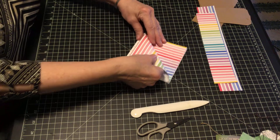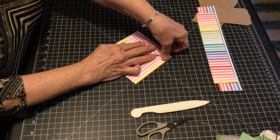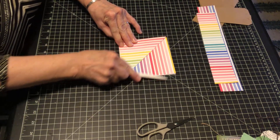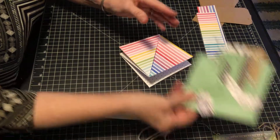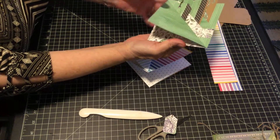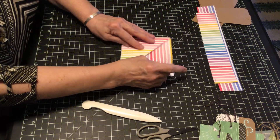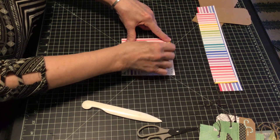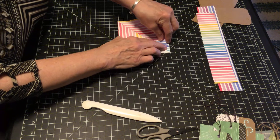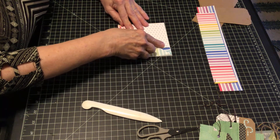My first fold is just taking this and going to the corner like that. This is actually going to be a little hidden place, like if you were making a journal book or a card where you can add more journaling or more messages. My next fold — I want it one inch folded down. I'm just going to mark the edge a little bit where I want to fold it. That should be one inch.